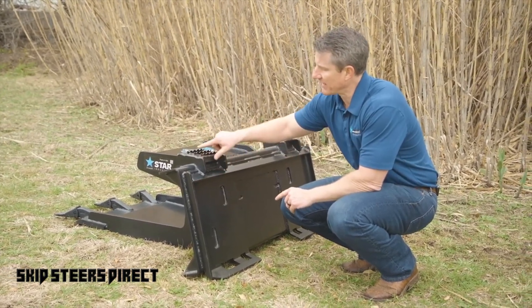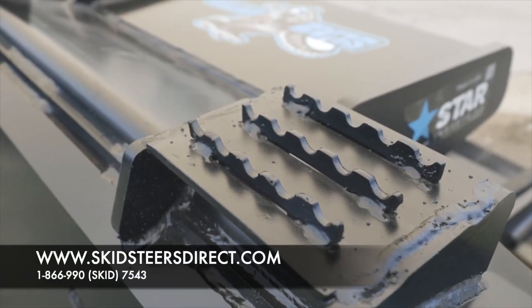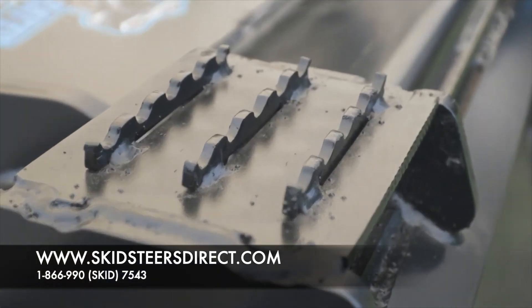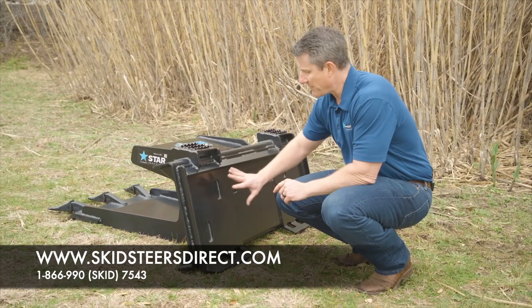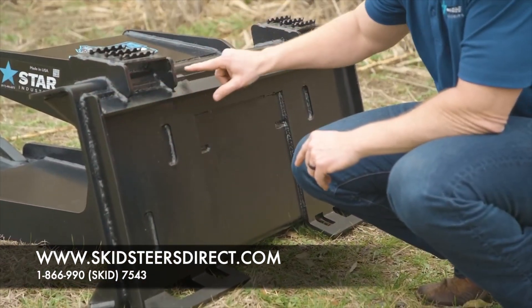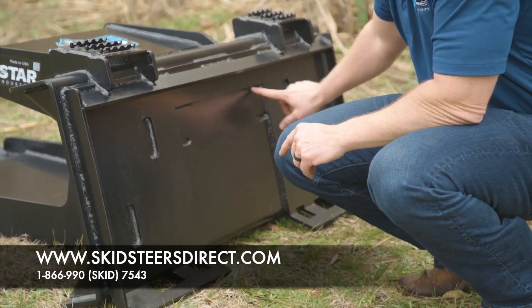You'll also notice that we have two extremely heavy-duty side steps for the operator to be able to use, and safely be able to get out of the skid steer itself. This whole back section is 100% welded — you'll see the outer seams are completely welded, as well as the internal areas all the way around.